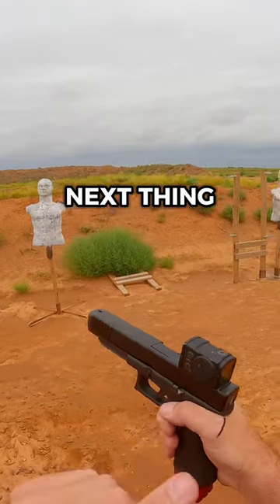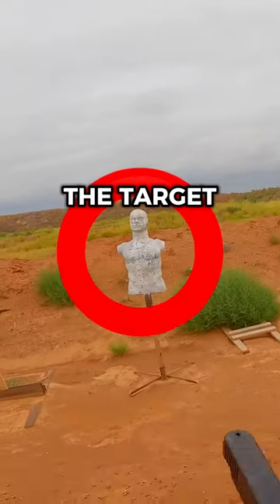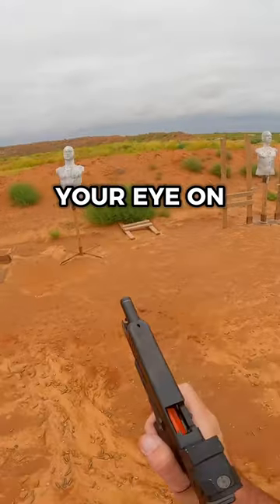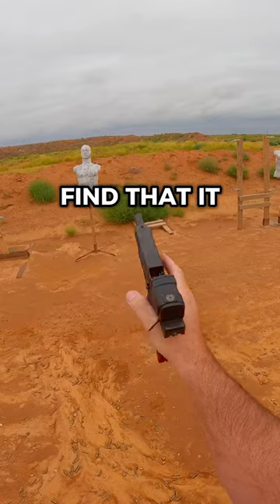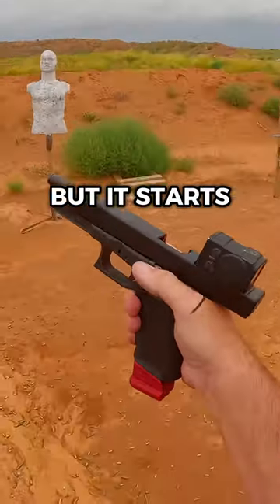Now, next thing — keep your eye on the target, not your red dot. If you keep your eye on your target and not the red dot, you'll stay hitting and you'll find that it comes back in, but it starts with your grip.